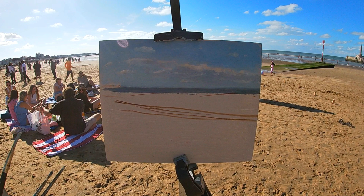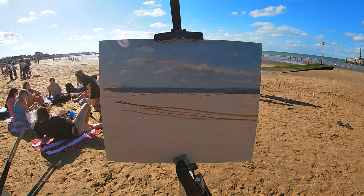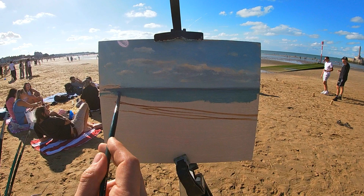Unfortunately I didn't film the part where I painted the sky, so here I'm painting in the sea. I start by painting the horizon, which is typically the darkest part of the sea, and as the sea gets closer and closer to the foreground it gets lighter.